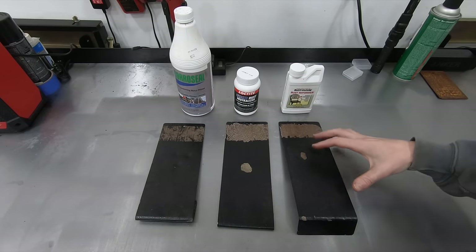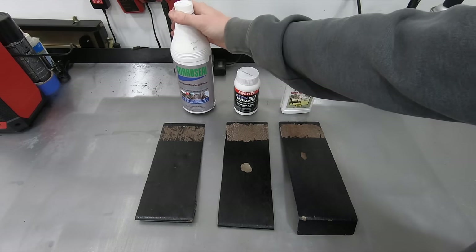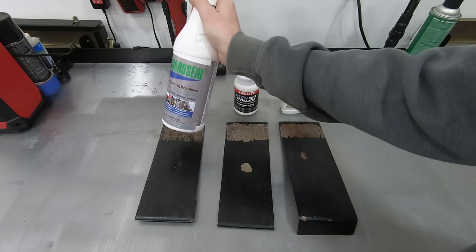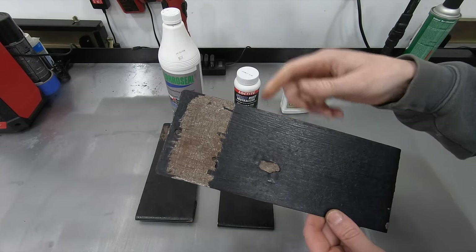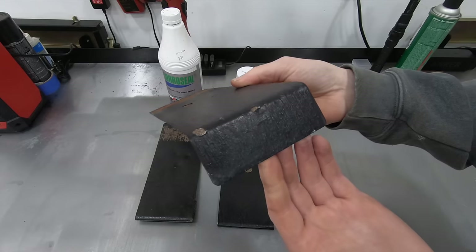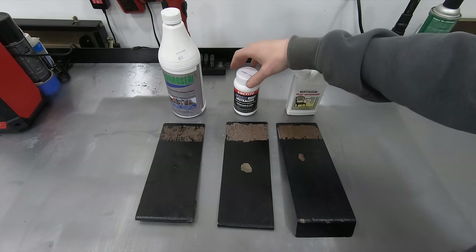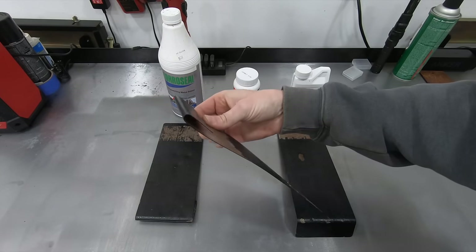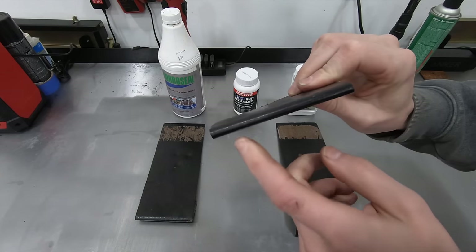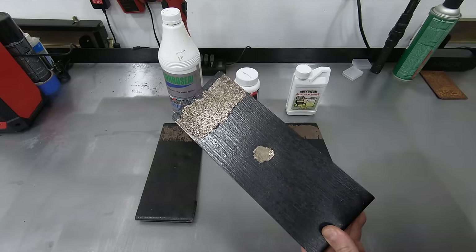These next three products are all brush-on products: the Rust-Oleum Rust Reformer, Loctite Extend Rust Neutralizer, and probably the most highly requested product — CoroSeal. The Rust-Oleum had terrible bond strength, terrible chip resistance, and flexibility about on par with the KBS. All in all, it's just a crap product. The Loctite Rust Neutralizer had pretty much the exact same performance, though it was more flexible — I got a full 180-degree bend without any flaking. But the bond with the surface and chip resistance were absolutely terrible.